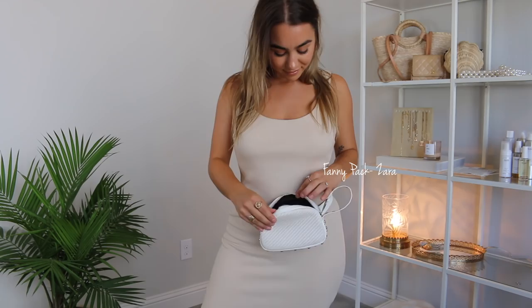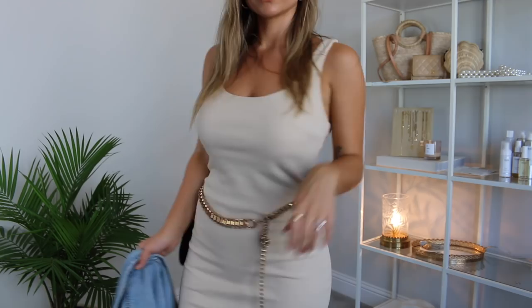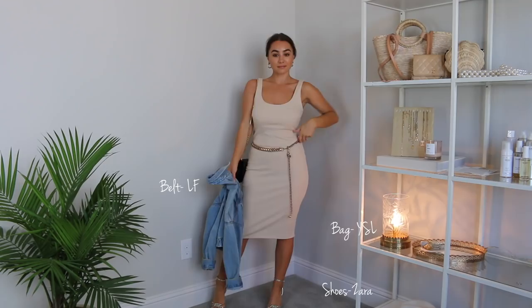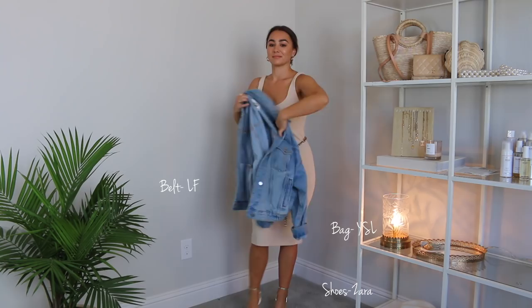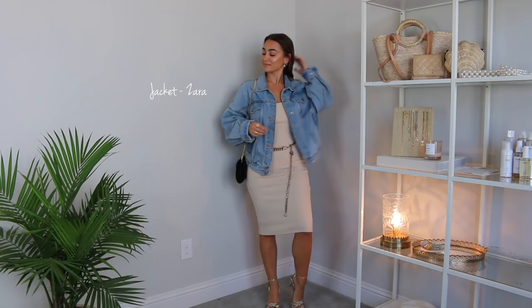Bodycon dresses are like the ultimate basic for evening. I'm pairing my metallic heels with this dress — this should honestly be a how-to-style-gold-heels video because I have them with basically every outfit, but I love them so much. I've paired my gold heels with it and then this gold chain style belt. I've seen these everywhere — this belt I got like two years ago but I've seen them at a bunch of my favorite online shops, and I'll link some below. The chain adds a really cool element around the waist area, the metallic heels pull it together, and then to make sure it's not too fancy, a denim jacket looks so dope with it — really cool girl and effortless. Just switch out the bag to a little bit more of an evening style bag and you have the perfect evening outfit.